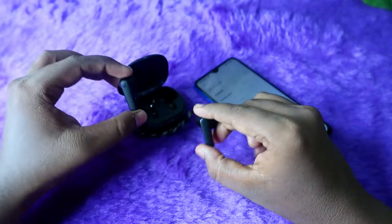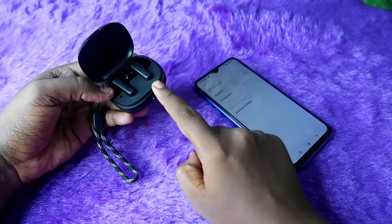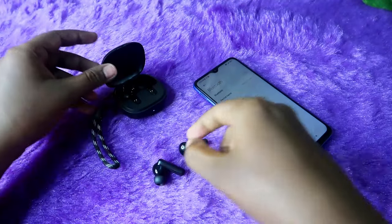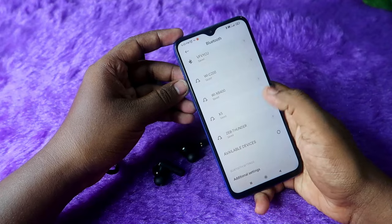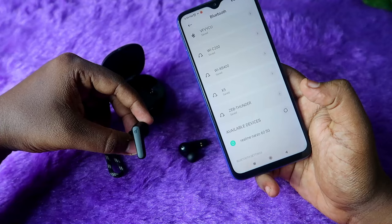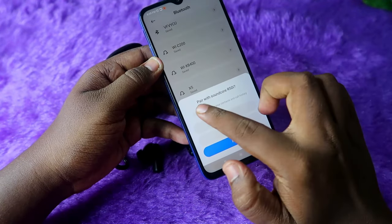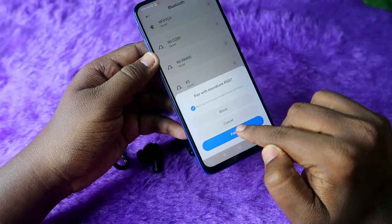Now place the earbuds back into the charging case and wait a few seconds. They will automatically turn off and go into charging mode. After a few seconds, take the earbuds out again, pick up your phone, and enable Bluetooth. Go to the available devices list — you should now see the Soundcore R50i. If you want to allow access to contacts and call history, check that option and click Pair.